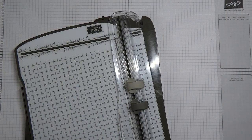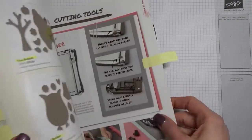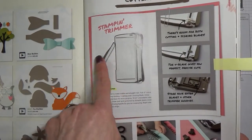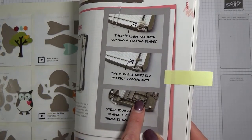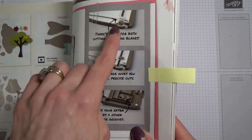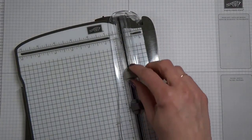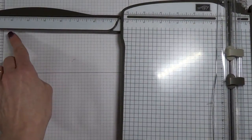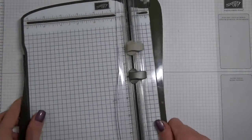I'll just quickly show you in the catalog. There it is — it's $40 Canadian, so it is a bit pricey. It has an extender arm, and it has storage on the back so you can store some extra blades. The V-Blade gives you precise cuts, and there's room for both the scoring and cutting blades without running out of room at the end. There's that extender arm — it just slips in the back and locks into place up top, so you can go all the way to 14 inches.